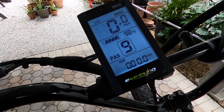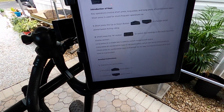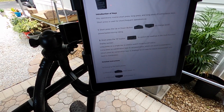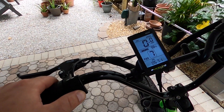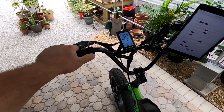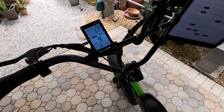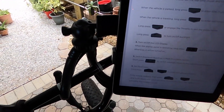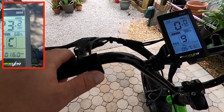The trip resets every time you turn it on and off. There is also a light plugin on the display or controller. The up and down buttons change the level of PAS assist. There is a walk function — long press the down button and it'll take off. To deactivate it, hit the brakes or tap the throttle. The down button also doubles as cruise control.